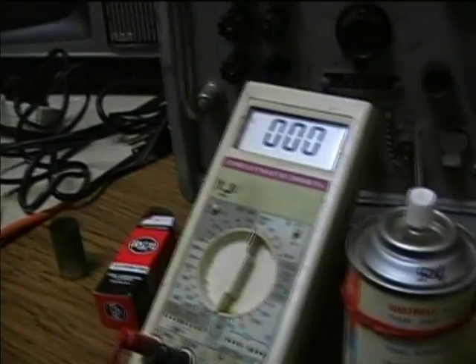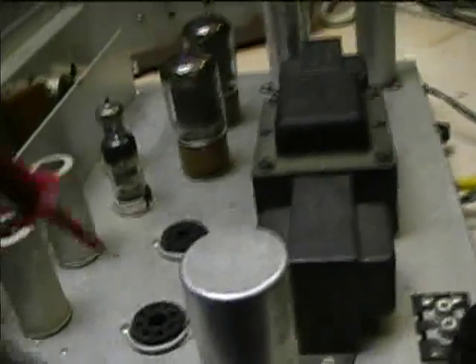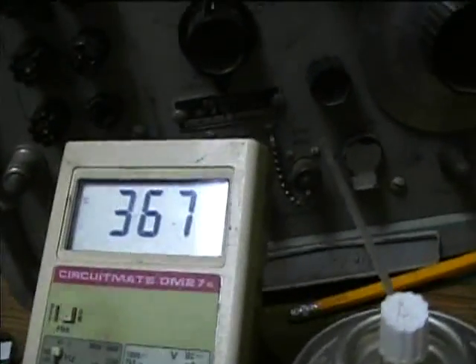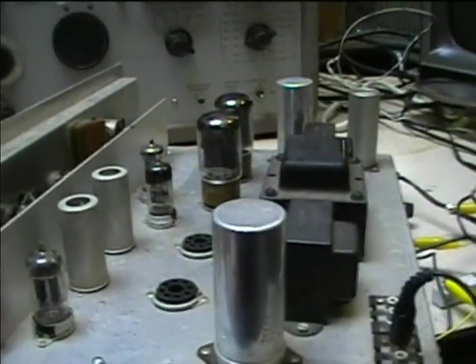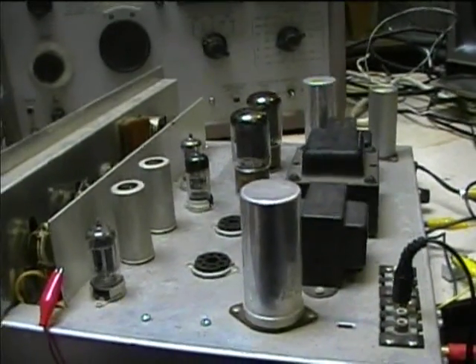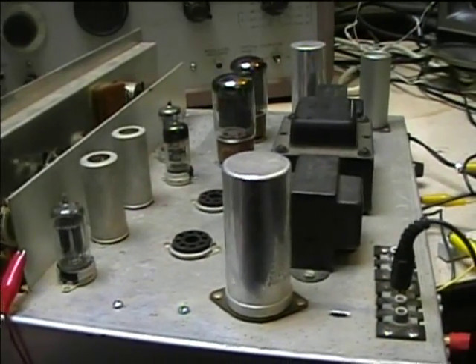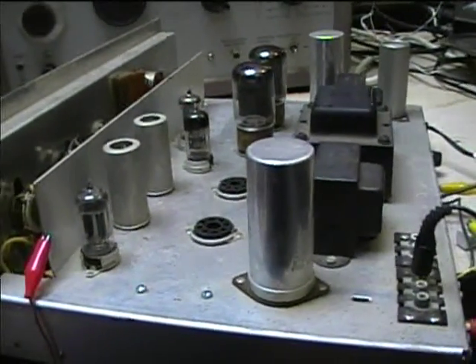Now I'm going to check the plate voltage at the 7408 socket - you'll see that it's 367 volts. That's beyond the limits of a 6v6 GT, beyond the recommended limits, because they recommend a maximum plate voltage of 350 volts on the 6v6 GT. Now I know why this amp sounded so powerful - it was really driving the 6v6 beyond its ratings.